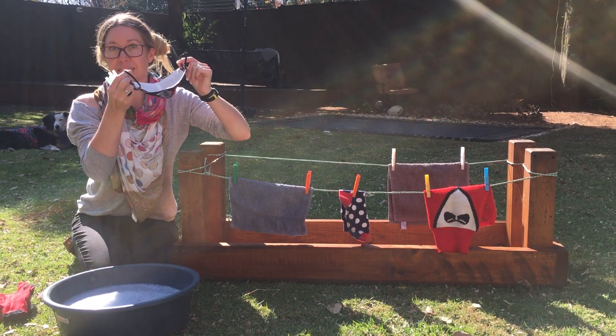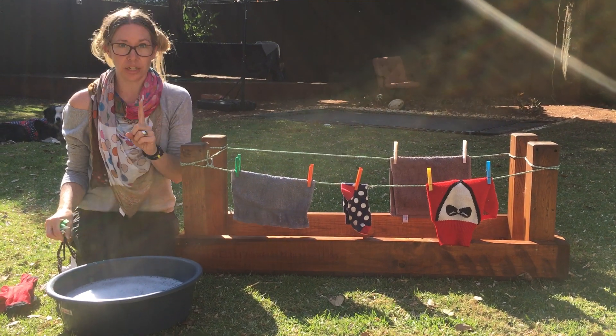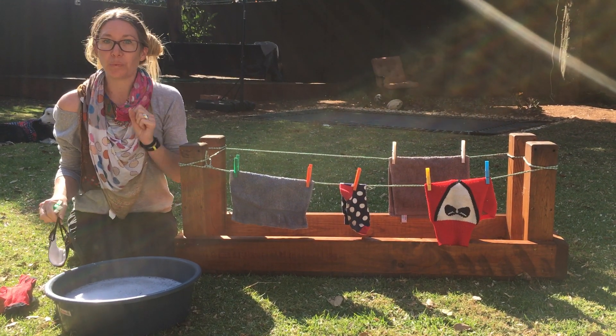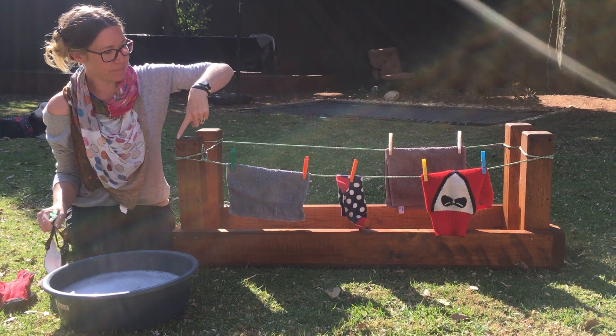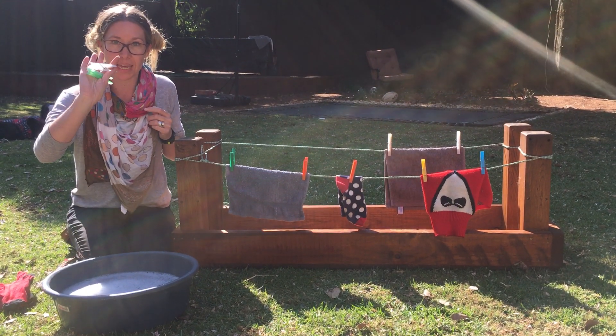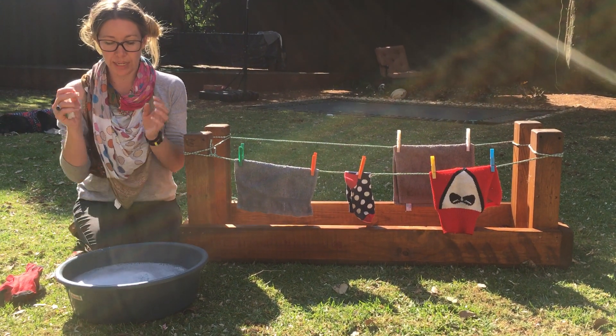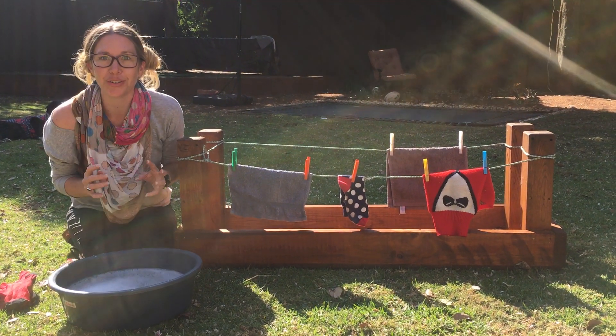I've worn my mask so I need to wash it, and lots and lots of socks — and you're going to wash these yourselves. If mum and dad can set up a little washing line for you with lots of pegs, then you need some warm soapy water and you're going to wash your own stuff.